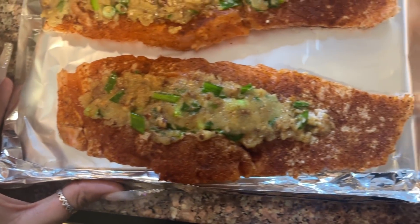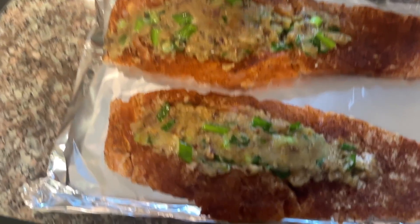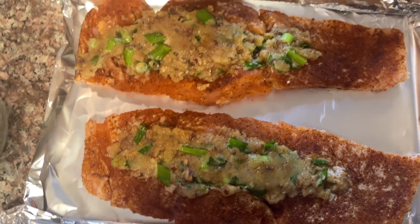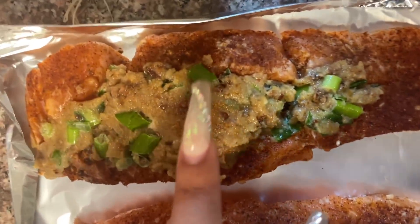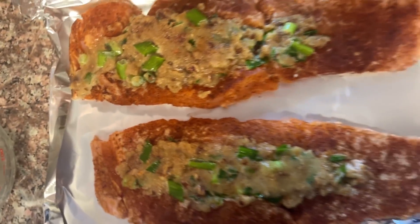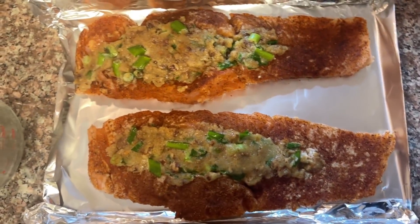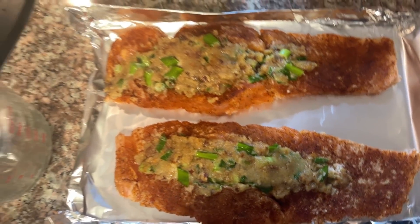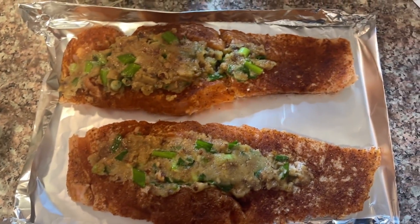Y'all, here is our salmon — we have stuffed it. This is what it should look like after you stuff it right down the middle where you made that slit. All you're gonna do is stuff it right here — y'all see my thing is empty, we used just the perfect amount. You can use a little bit more if you'd like because it could come over a little bit. Y'all see this one is like coming over, this one is right dead in the middle. They're actually long pieces of salmon. We're gonna sit this right here right before we stick it in the air fryer.